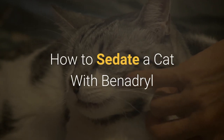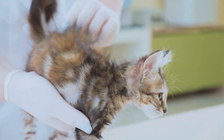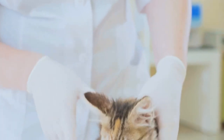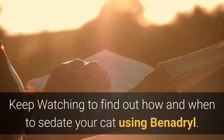How to sedate a cat with Benadryl. If you have a cat who grows anxious when it comes time for veterinarian or groomer visits, sedating your cat using Benadryl just might be a good option. Keep watching to find out how and when to sedate your cat using Benadryl.